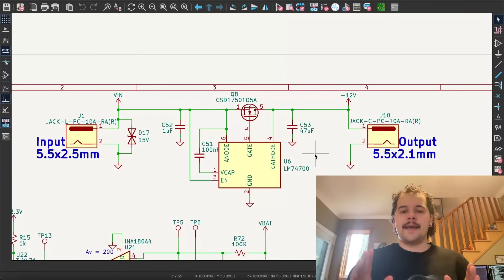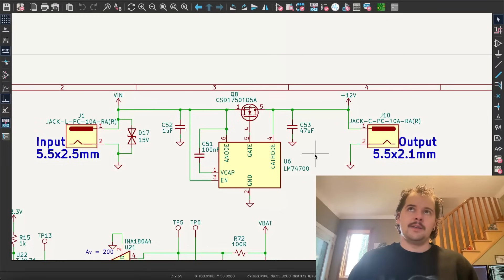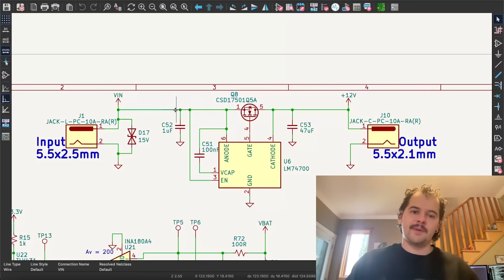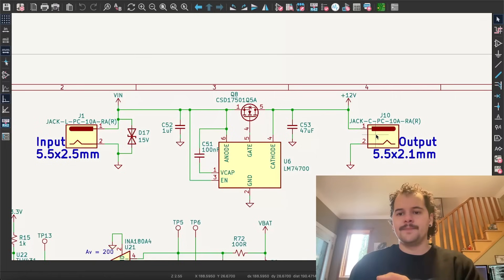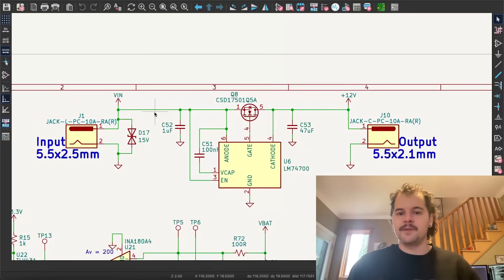You don't want anything from the output jack to be fed back to the input jack. Say you have a wall adapter plugged into the input and a device connected to the output — if you unplug the wall adapter from the wall, you don't want current to be able to flow from the UPS's 12 volts back into the electronics of that wall adapter. So this is effectively just a diode: it lets current flow from V-in to V-out under normal conditions, but won't let current flow from V-out to V-in if the input voltage goes away.